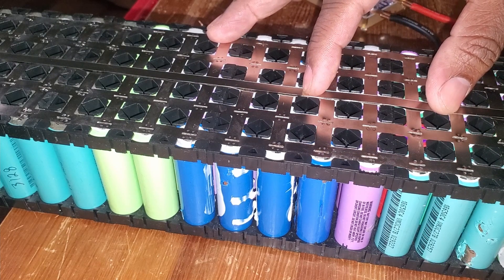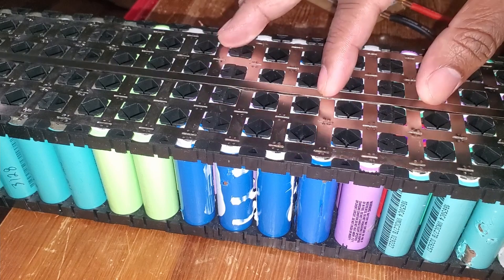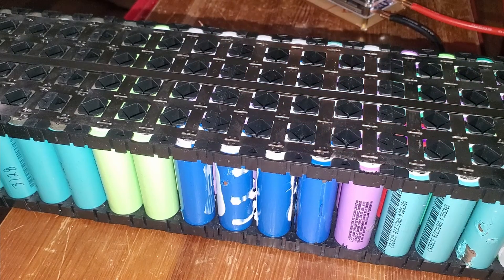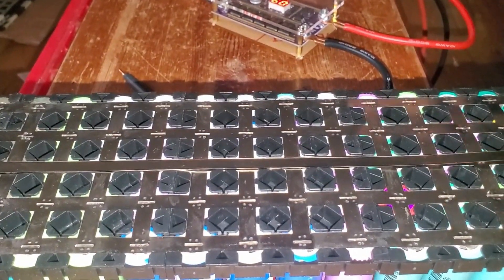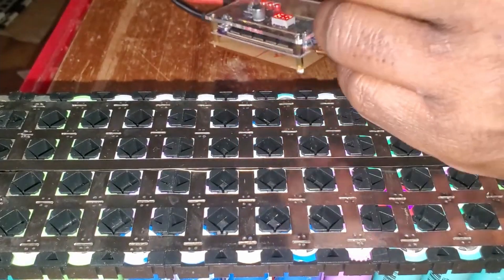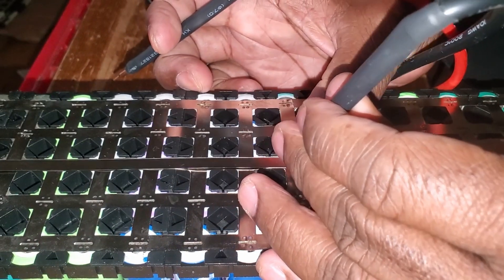You don't have to do that but to be safe, the next step is a nickel strip to make the thing work. This video is about the spot welder - see if it will work. Clearly it's working guys, clearly this thing is working. Let's complete this thing and we'll give it a thumbs up.